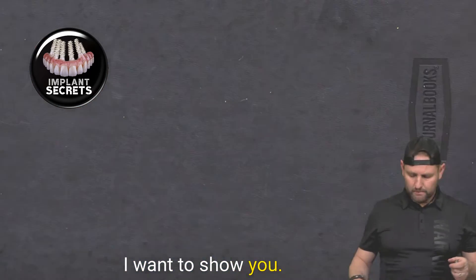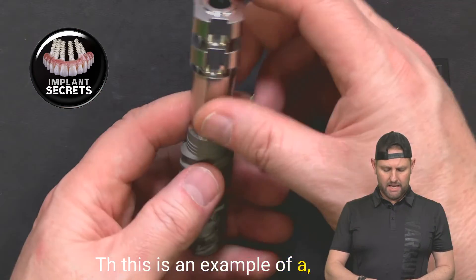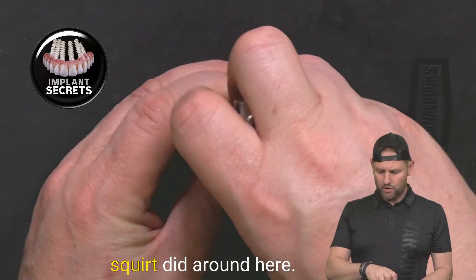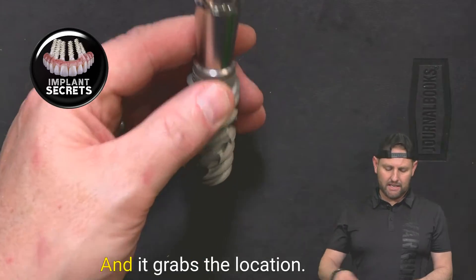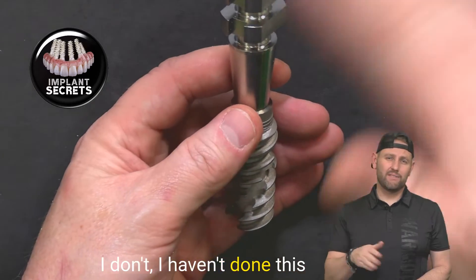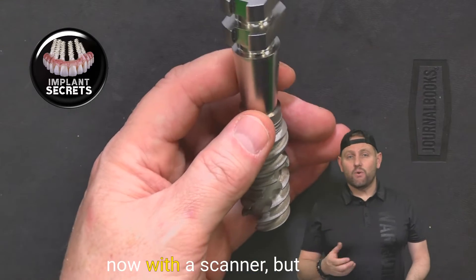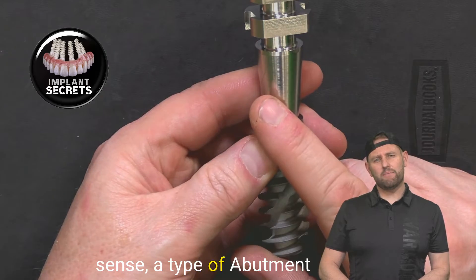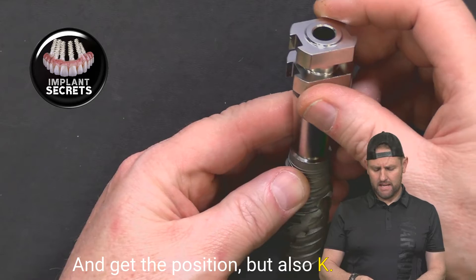This is an example of an abutment used to take an impression. Impression material is squirted around here and it grabs the location — this is analog style. Old school for me; I haven't done this for five or six years. I do everything digitally now with a scanner. But this could still be, in a sense, a type of abutment that you could scan to get the position of it as well.